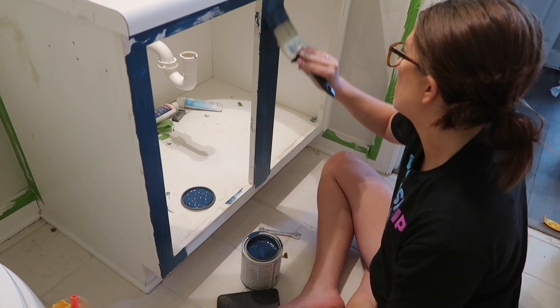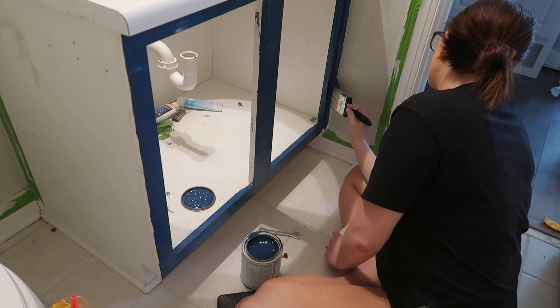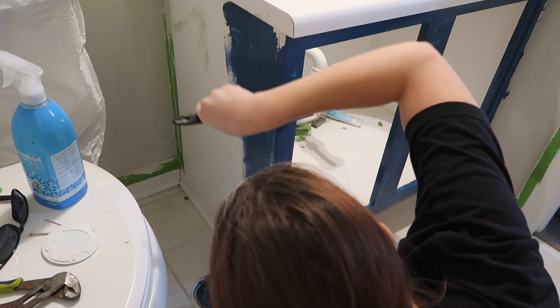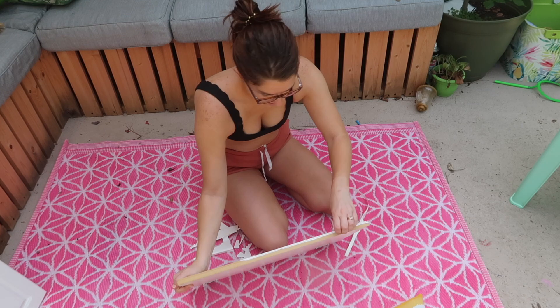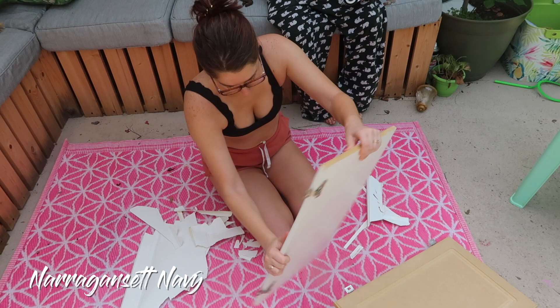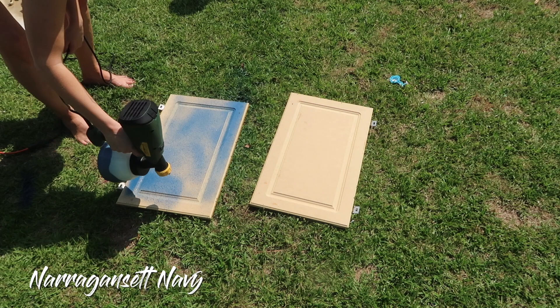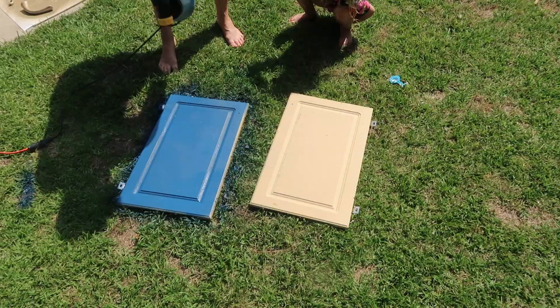We also wanted to redo the vanity. I looked online for vanities but decided I could paint it myself for a fraction of the cost. Our vanity isn't anything to brag about — it's plain white with doors that have a vinyl overlay that chips easily, so I wanted to take that off. It came off way easier than I expected. Then I sanded the vanity and painted it with a high-gloss cabinet paint in a navy color — I'll put the name on screen. I also purchased a paint sprayer since we plan to redo all the cabinets in our house. It gives a much more professional look with no brush strokes, and it's on Amazon for less than $40. I've tried to link everything below.